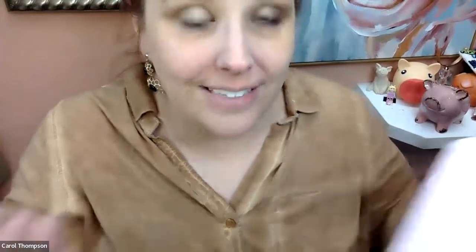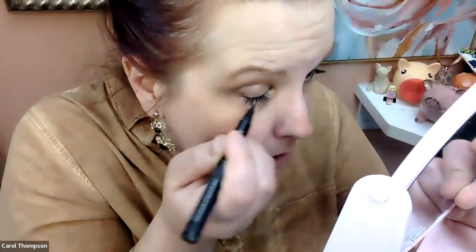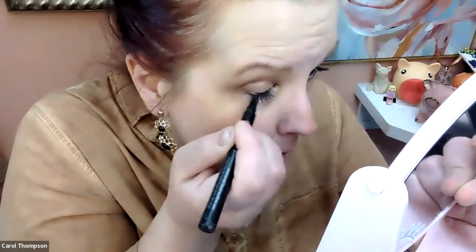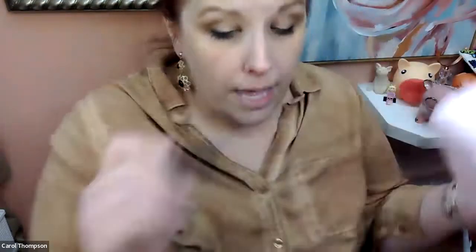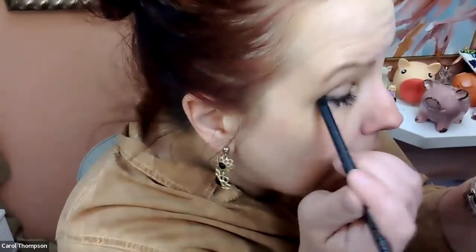Even though it's waterproof, that doesn't mean it's sweat-proof. Sweat contains a little bit of oil in it, so it can sometimes start running down your face. Instead, I do a little bit right along the lash line, just so I get a little bit of definition, and then I take a smudger brush and just smoosh it out. This one is resistant to liquid but not as waterproof as the liner. I don't do any big wings — just a little line. If your eyeliner always runs, try this.